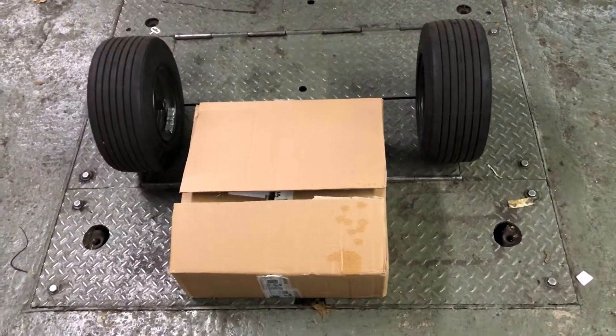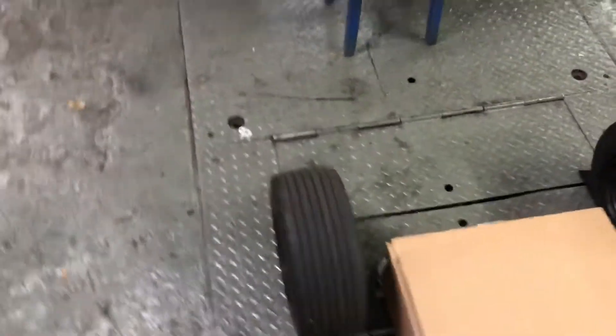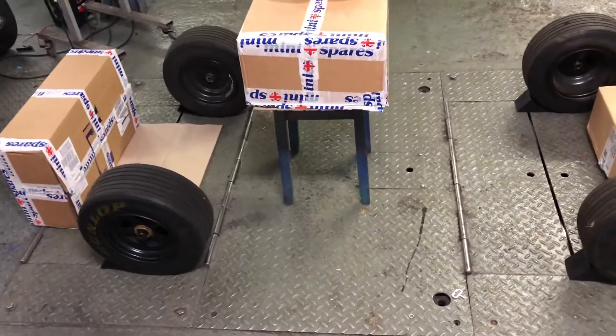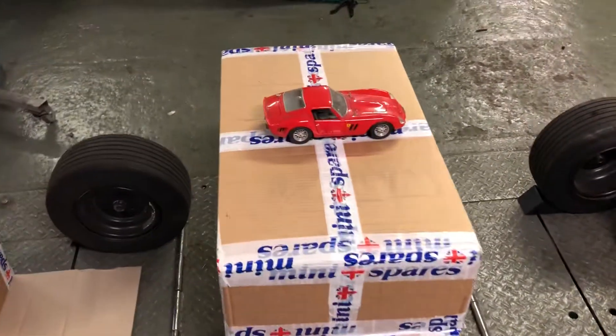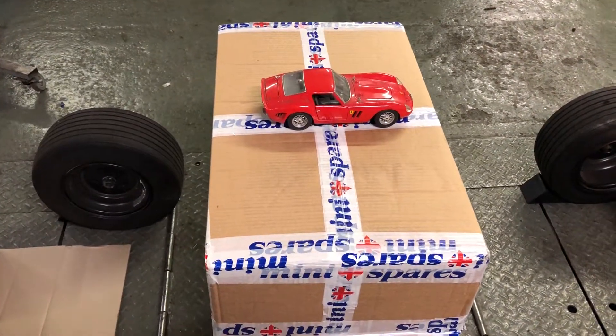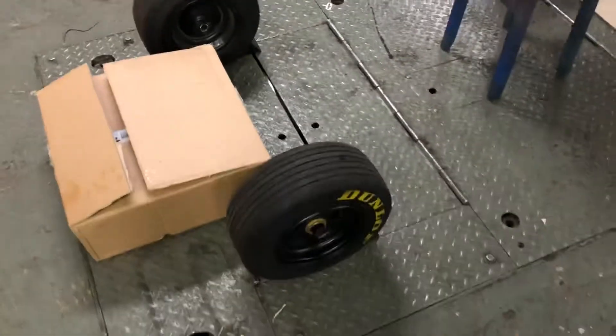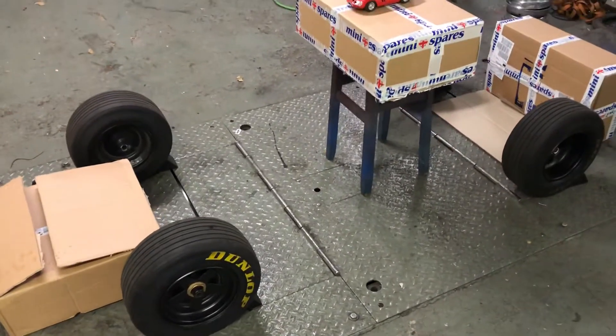I just arrange things in a shape so that it's looking in proportion for height, width, and length. This will be 2.5 meters long, and I'm going to be using 8-inch wheels, which are just about in scale for that.